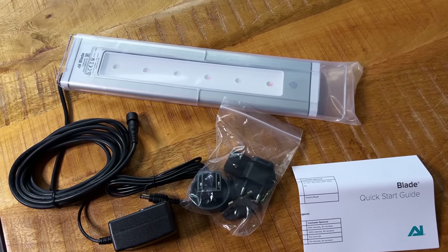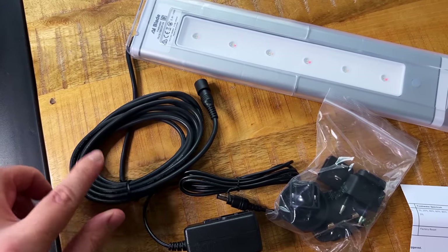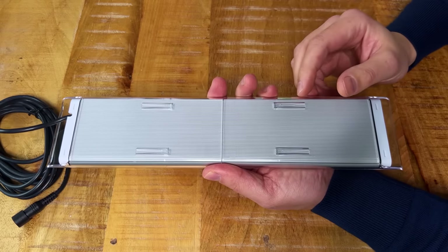Here we have everything that was in the box: the light itself with six LED modules and a quite long cable attached — I like that. We also have the power supply, adapters for the power supply, and a quick start guide. Let's take a closer look at the light itself.